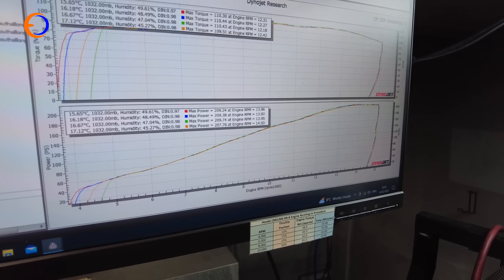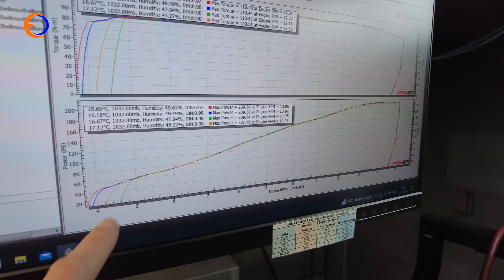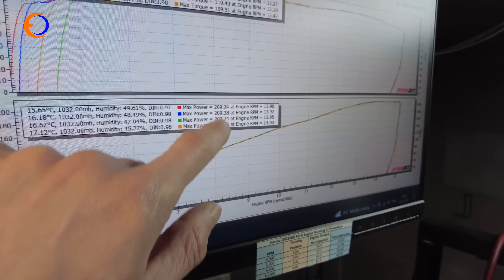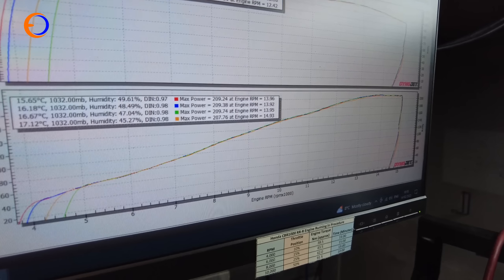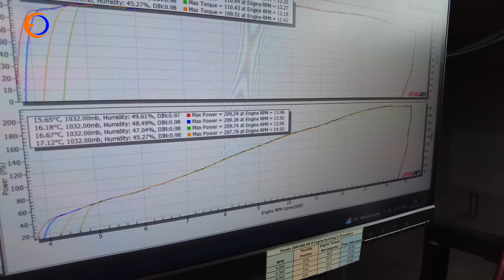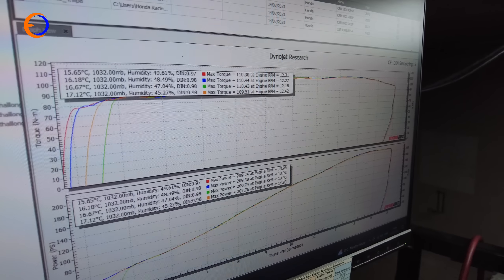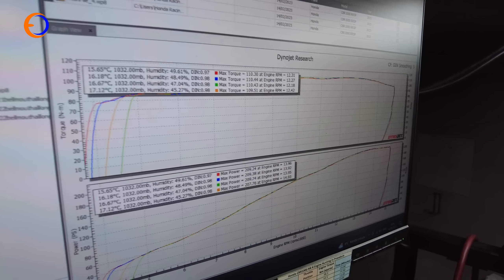We've got four power runs on the graph in different colours — these are just different places where Harry picked the throttle up, but they're all basically doing 209 horsepower at the wheel. There's a little bit of a lower one at the end there, but 209 horsepower should keep Franco fairly busy. So it's 209 horsepower and 110 newton metres of torque.